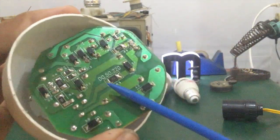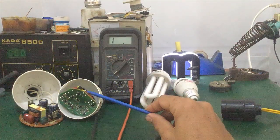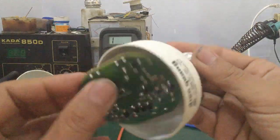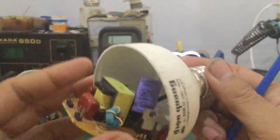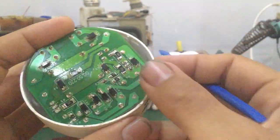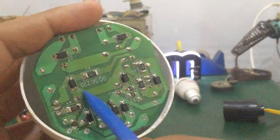Most now use SMD resistors and diodes. To repair an electronic ballast PCB, you need to know the basic components. The AC 220V input connector is the entry point. Inside there are 4 diodes. There is also a yellow capacitor — the surge protection capacitor for the input.